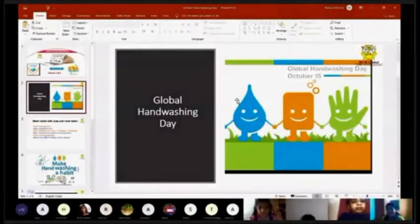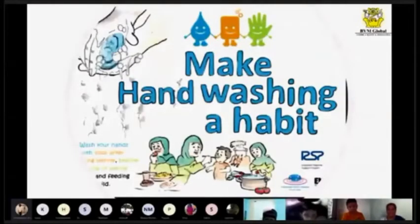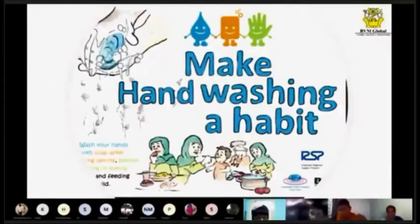Every year we celebrate Global Hand Washing Day. We need to make it a habit — just like how we eat three times a day regularly. Sometimes we won't feel hungry but out of habit we eat anyway. In the same way, we need to make hand washing a habit.